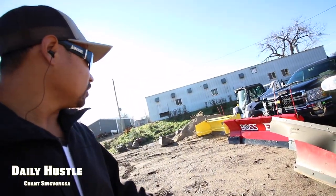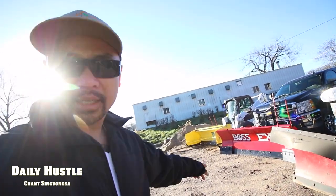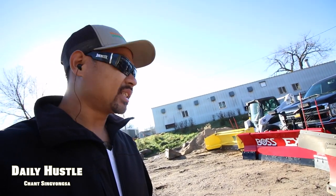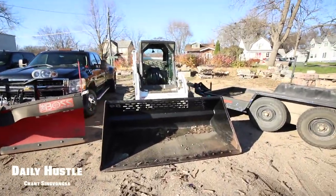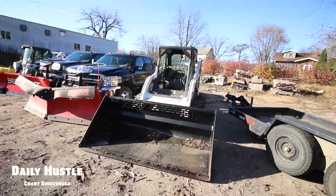This is going to be our first year for the Snow Wolf and the Boss EXT. I'm excited and anxious to see how that's going to go. I hope it does go well. And there you have it - that is the lineup.